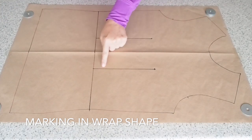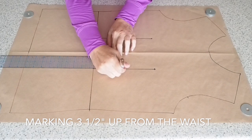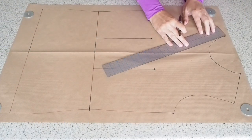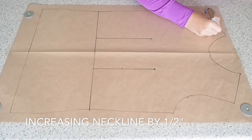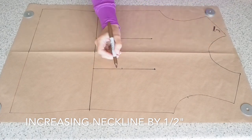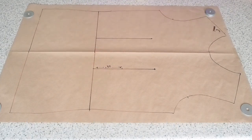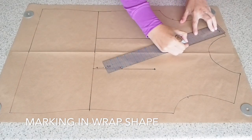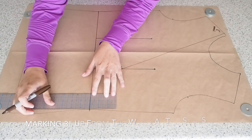Now I'm ready to pattern the wrap part. So on that apex waistline, I'm measuring up three and a half inches, giving myself a little dot. And then at the neck, I'm measuring in half an inch. Just labeling both of those marks so I know in the future — three and a half inches up from the waist and a half an inch in at the neck. Now just joining those two points with a straight line. That's the first part of my wrap.